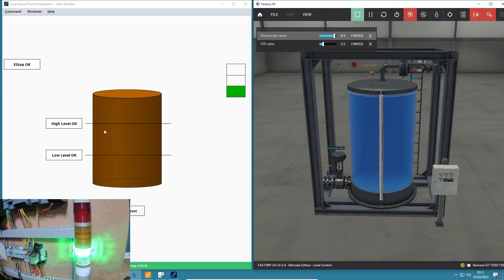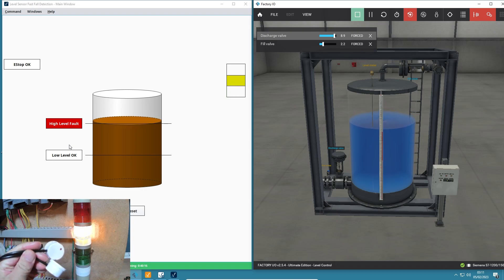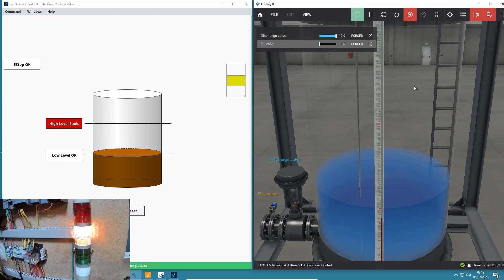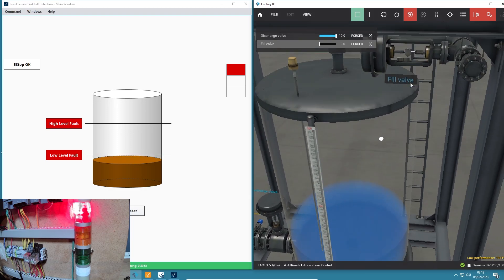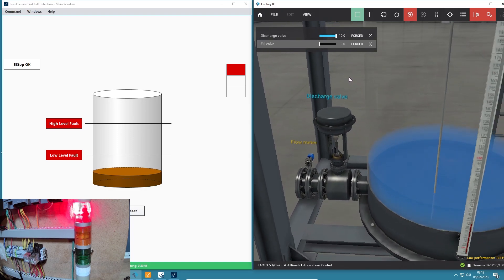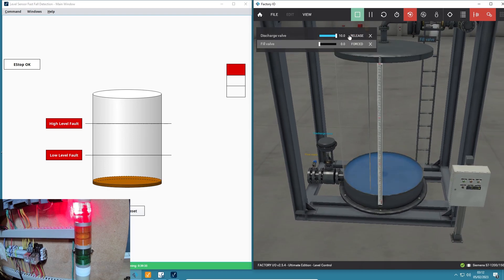Instead of having just the two on-off switches, I'm now using the actual simulation as well. I'm controlling two valves - I've got a fill valve to fill the tank and a drain valve or discharge valve down here to drain the tank. I'm adjusting my output card voltage - this is just zero to ten volts - forcing them on and off.